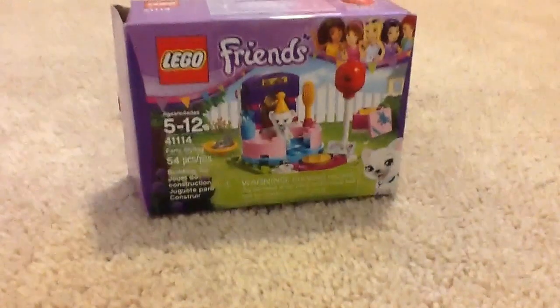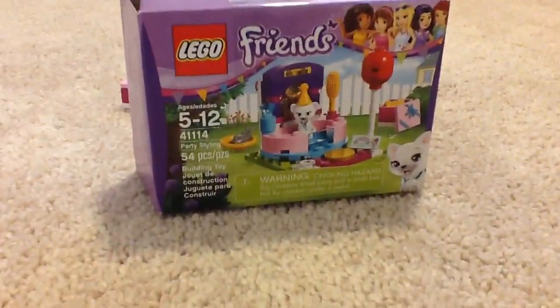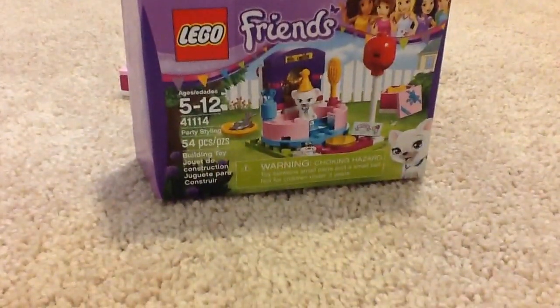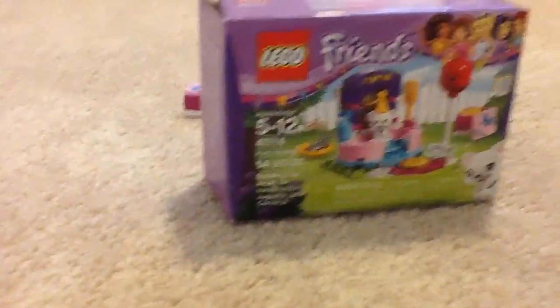Hi guys, it's Varsely here, and today I'm doing another LEGO Friends set review. This time it is Party Styling, ages 5 to 12, set number 41114, and it has 54 pieces.